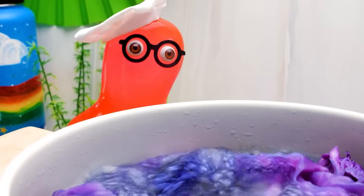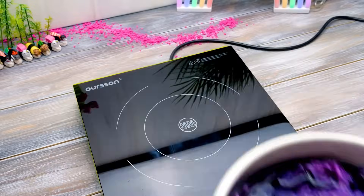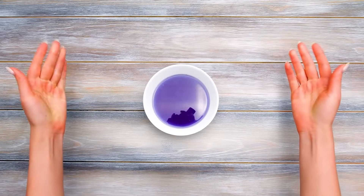I think it's ready! You're right! So, hop! Here's our first color!